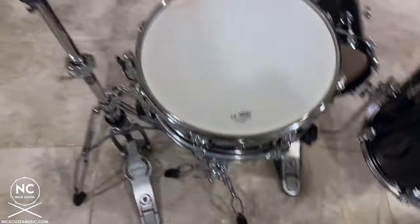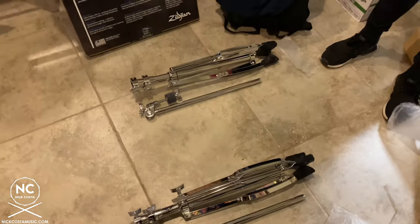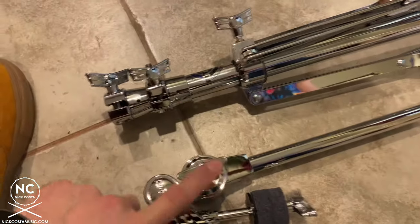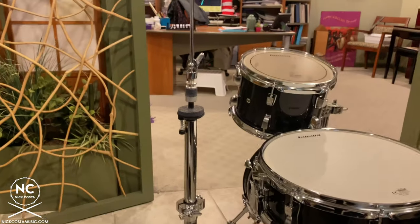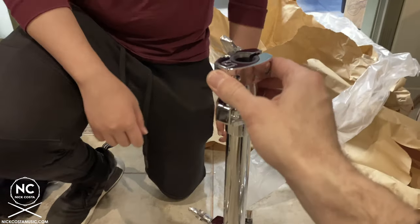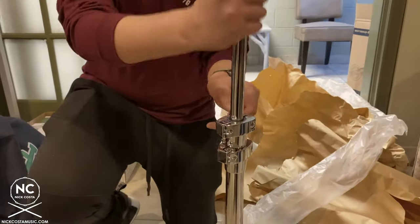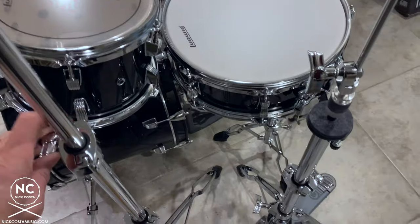Now for the two remaining cymbal stands — they each come in two parts, but one has a straight top and the other has a boom arm. The straight stand will be for the crash cymbal on the same side as your hi-hat. Stand it up, open the base, tighten down. You have a bottom section, a midsection to adjust height, and a top section. The best part about this Ludwig hardware is that it has no teeth, so you can adjust it any way you want. Have one leg facing your drummer to prevent it from toppling over. Angle the top slightly — don't set cymbals up flat or you can crack them.